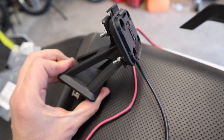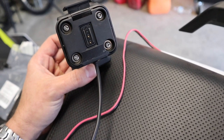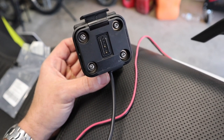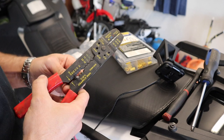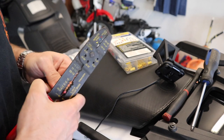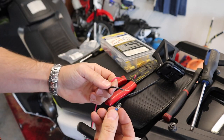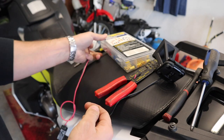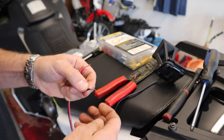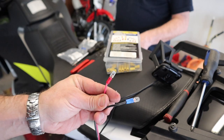With it mounted on there, this is what it should look like. It needs to be in this orientation — otherwise it's going to be upside down and look ridiculous. That's on there now. Next up we need to strip a little bit of wire back, but not a ton. We're going to use a couple of these little crimp blades — here's a kit I got from Harbor Freight, it's got a million of them. We're going to insert the wire in and use the crimpers to crimp it into place.